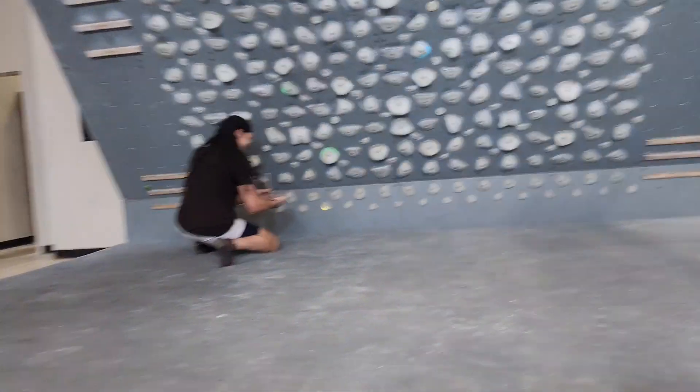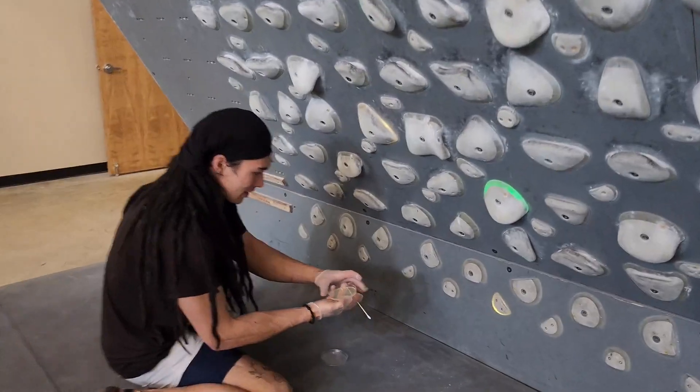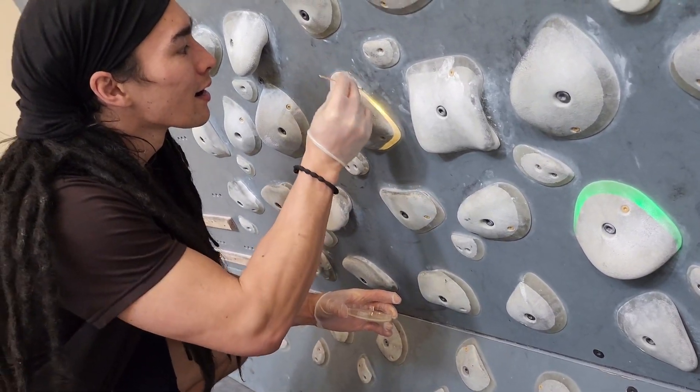McKenna got really sick one day and was out from the gym for about two weeks. During that time I got kind of bored and slightly neurotic, so here I am genuinely curious what's growing on these climbing holds.